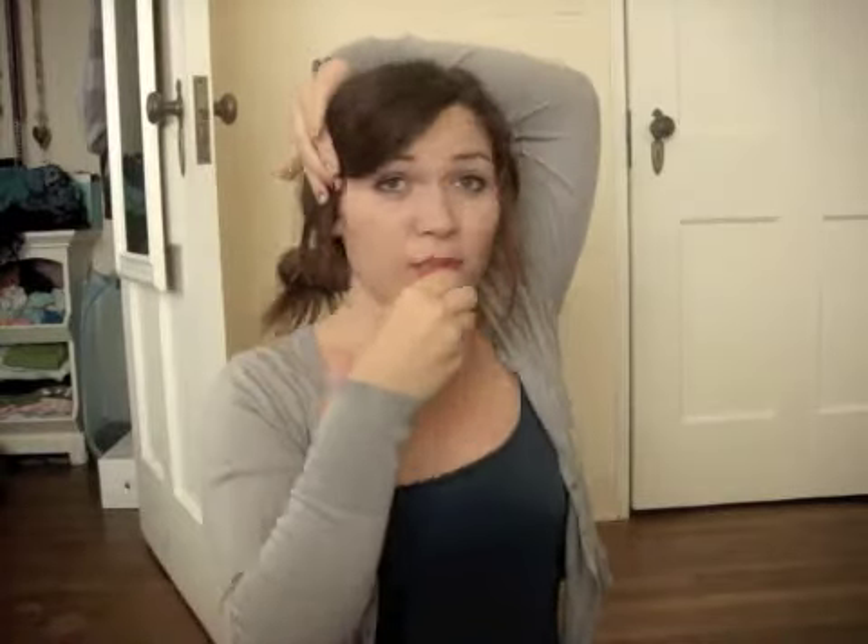Then you're going to want to take this side of your bangs, take another bobby pin, and just pin them right next to your ear but in front of your ear, not behind your ear. So you just pin it like that. You can use a cuter, more colorful barrette if you want. You can loosen this up however you want, and if it's a little too loose, you can take another bobby pin and pin it closer to your head.